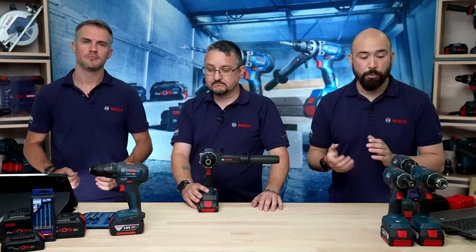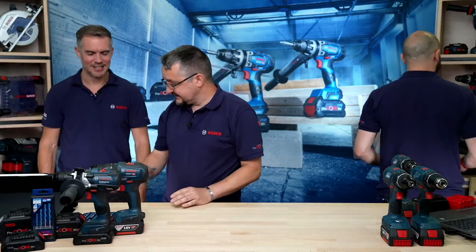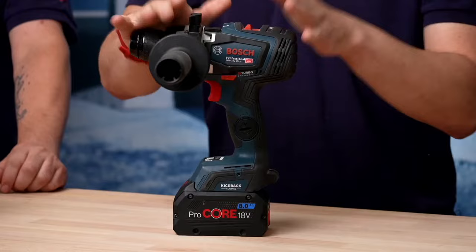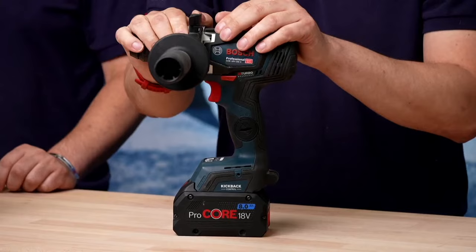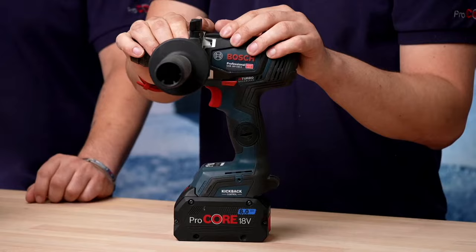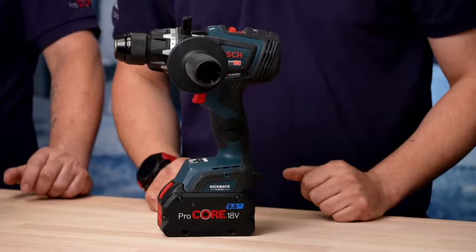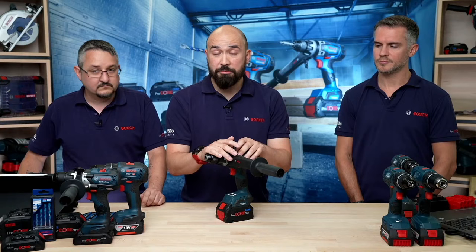Our ultimate flagship is the first ever bi-turbo brushless 18-volt combi: the GSB18V-150C, delivering 150Nm of max torque. The size of the side handle alone should explain the power. It's based on the robust series design — all-metal chuck, metal gearbox housing, and the same mode selector. The BPM rate is 30,000 beats per minute. You can work with hole saws up to 150mm in wood, 16mm in steel, and 20mm in masonry. It's the most powerful 18-volt combi on the market.